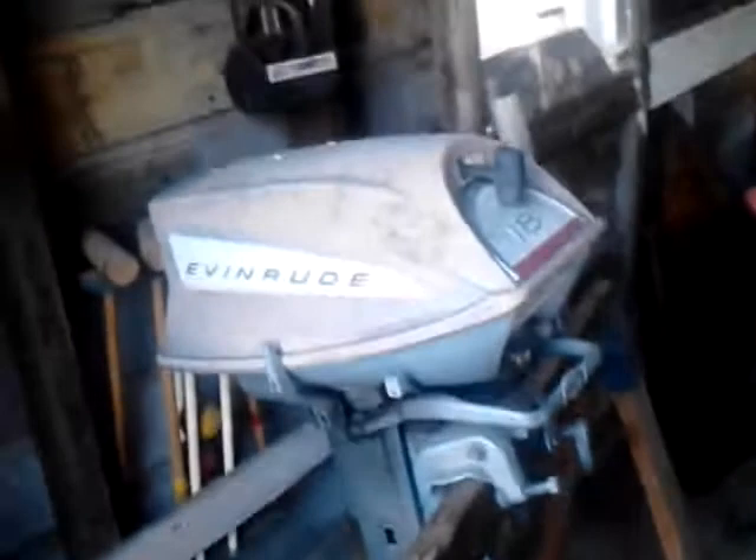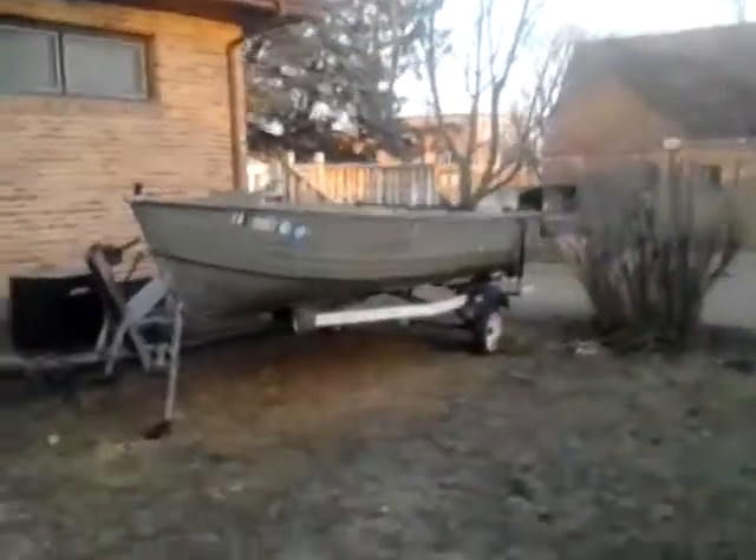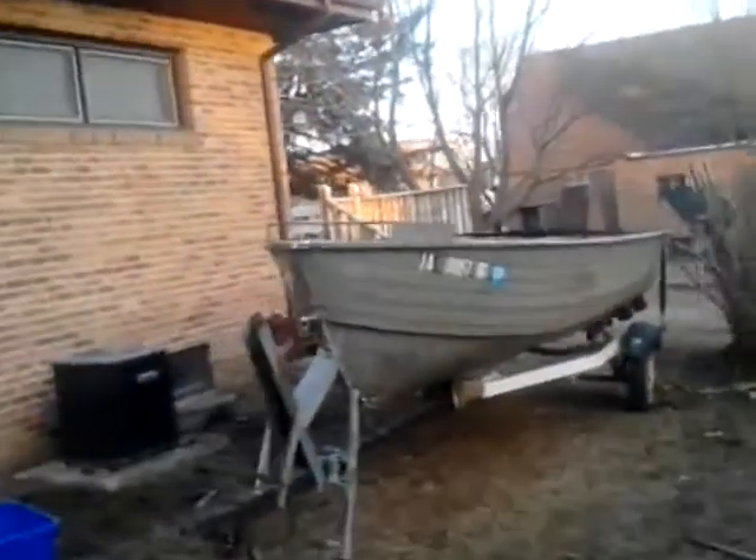Now I've got the motor over here. I will be putting a lower unit in at some point, probably once I get the rest of this done. So there's the boat — it's on its way to being finished. I just got to get in and start really working on it.